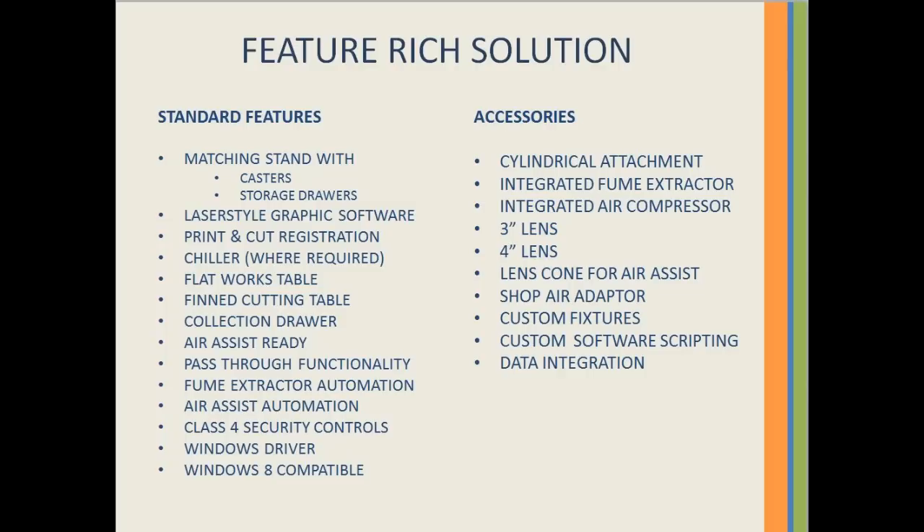The fume extractor and air assist compressors are automated through software selection and the laser system. The LS1000XP is a Class 1 laser with the option of operating in a Class 4 configuration. It is provided with a Windows driver and is Windows 8 compatible. Also provided is a 2-year warranty, the first year of which is on-site.